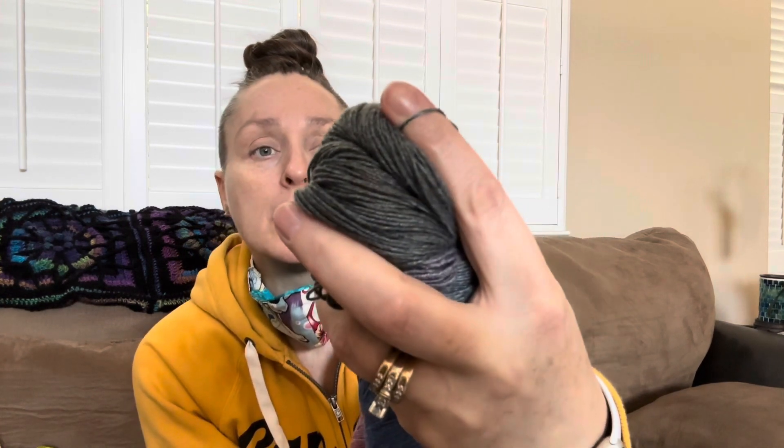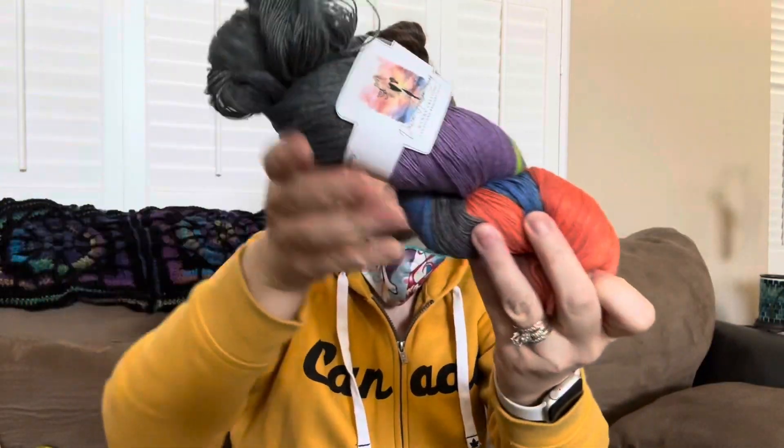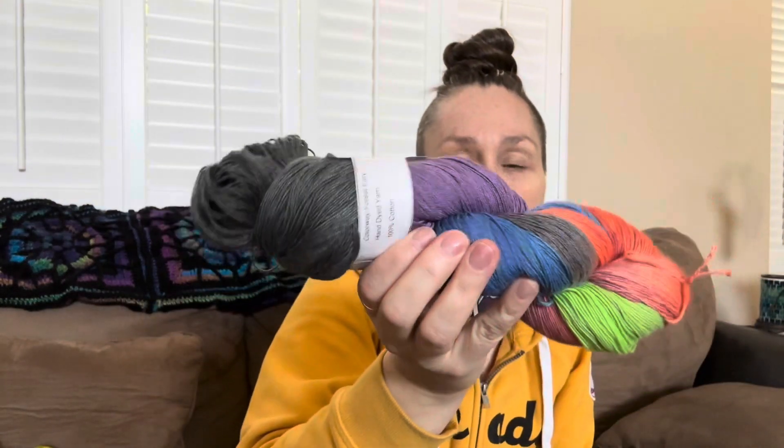I'm going to show you guys even the bigger skeins that I do dye — also 100% cotton. These are 250 gram hanks. They're fingering, a two fine, and 750 yards. This one is called Forest Ferry. There are no add-ins, no tie-ins to give it the full length — this is actually the full length of it. So you kind of get a faded black to a purple, green, navy blue, and orange.